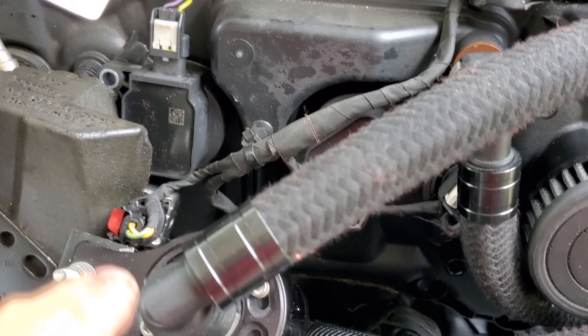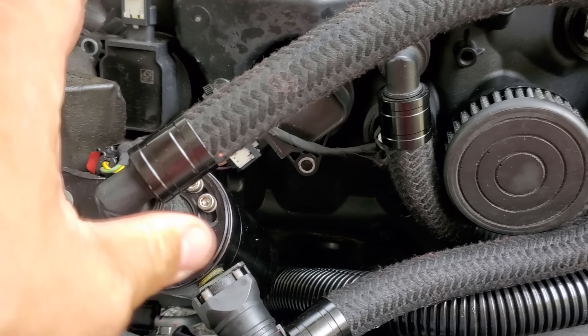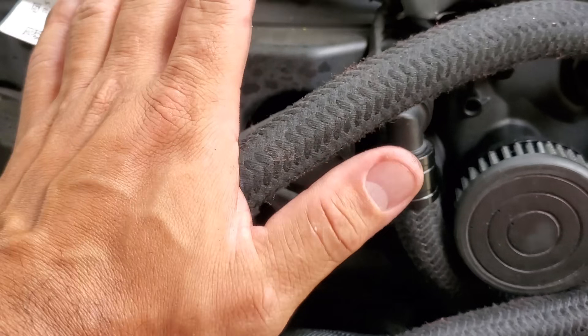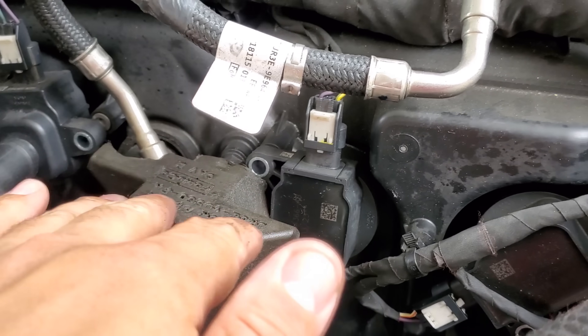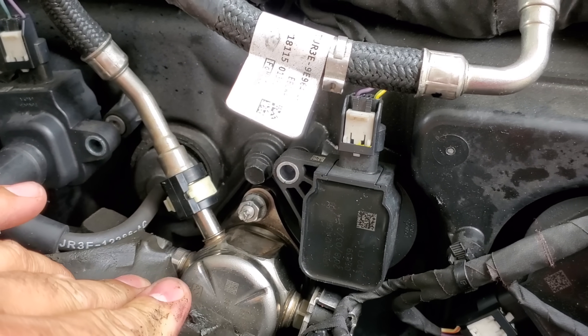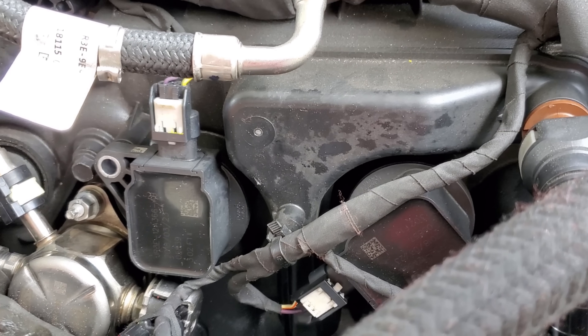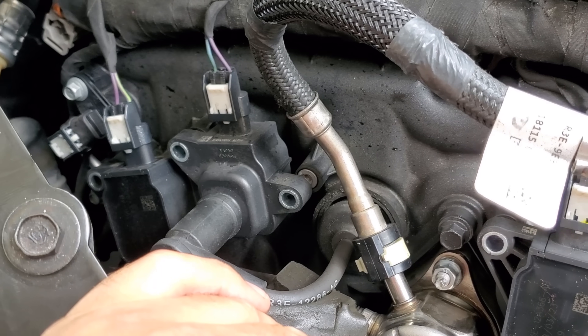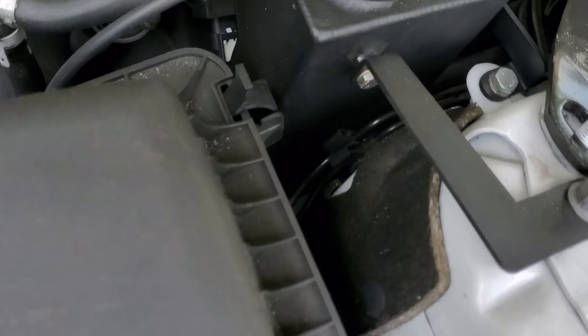This splatter stuff here — one of the fittings was loose on this guy and I didn't notice it. The other day I pulled it apart, made sure everything was good, and cinched it down. That's 100% my fault — it was just leaking a little bit. I'm hoping that's not the issue. But look at this — how are you going to do custom coil covers on this thing if you guys are all about aesthetics?